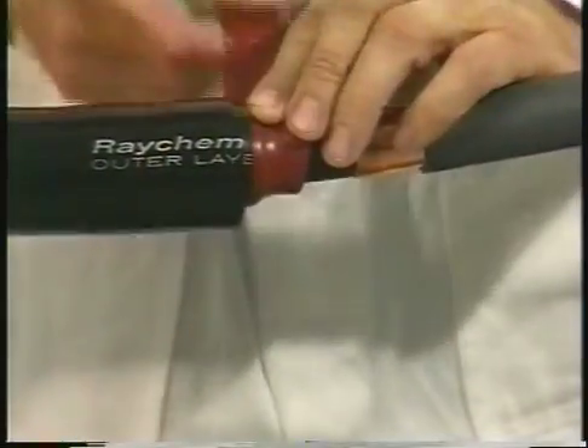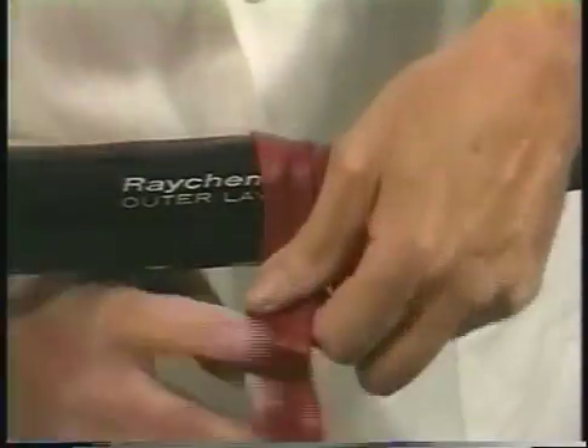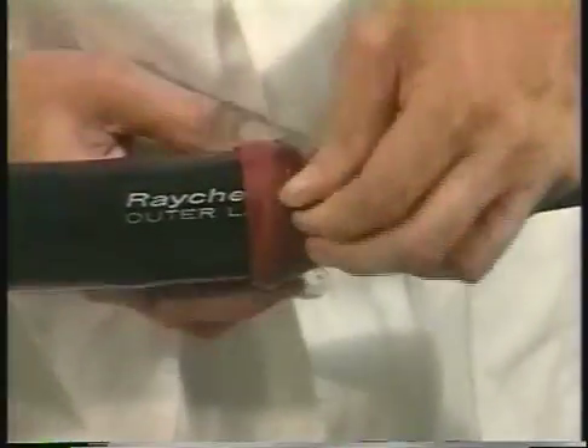On the single cable side of the splice, wrap red sealant strips onto the cable semicon, building the diameter up to the diameter of the tubes. Continue to wrap the sealant one-half inch onto the black and red dual-layer tube.